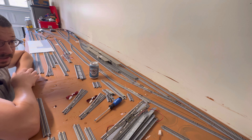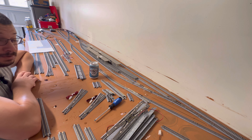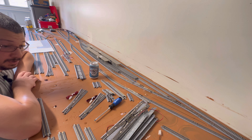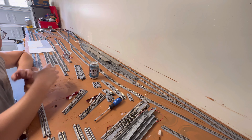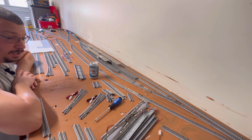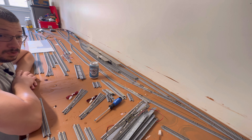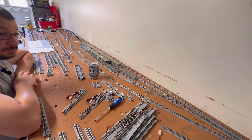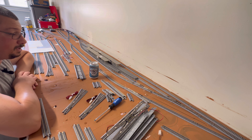Welcome back to Silver State Trains. Today's agenda is working on the update to my yard, which is going to be the pull-through yard. Today's sponsor — my dad very nicely purchased the switches and the track that I needed to get this project up and going. I want to say thank you very much to my dad for helping me with this layout. He's been a tremendous help.